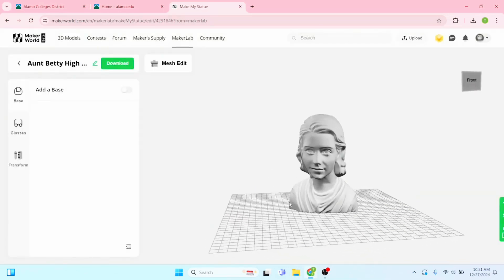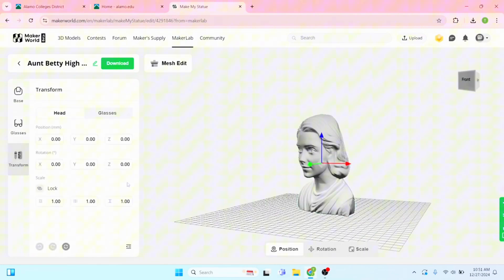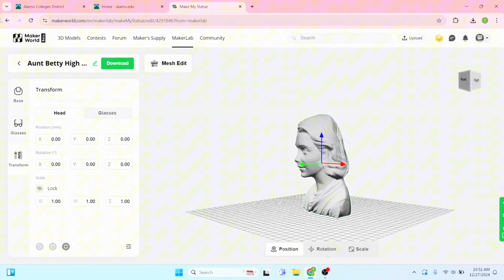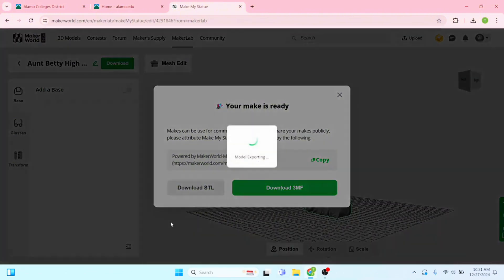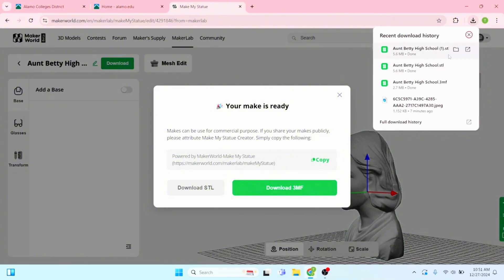Now we're going to go in. If you need to make any changes, you can add glasses like I showed before. You can also transform and reshape it if it's not exactly right. But that looks good for us. We're going to download — download the 3MF, and I'm also going to download the STL.